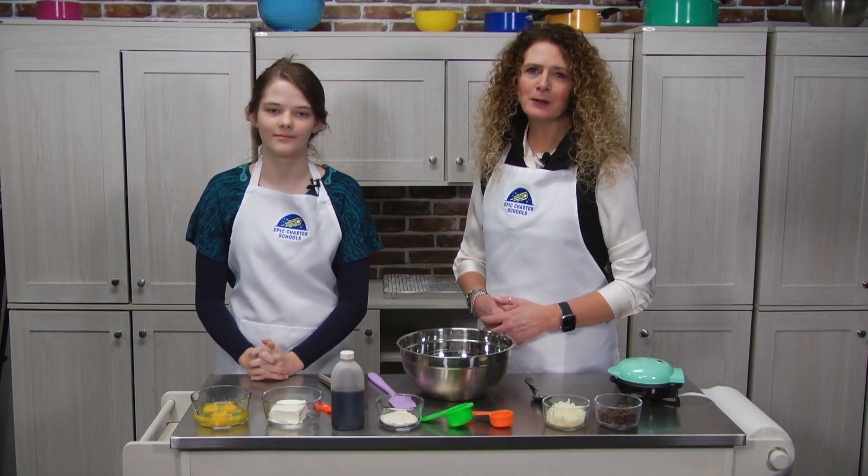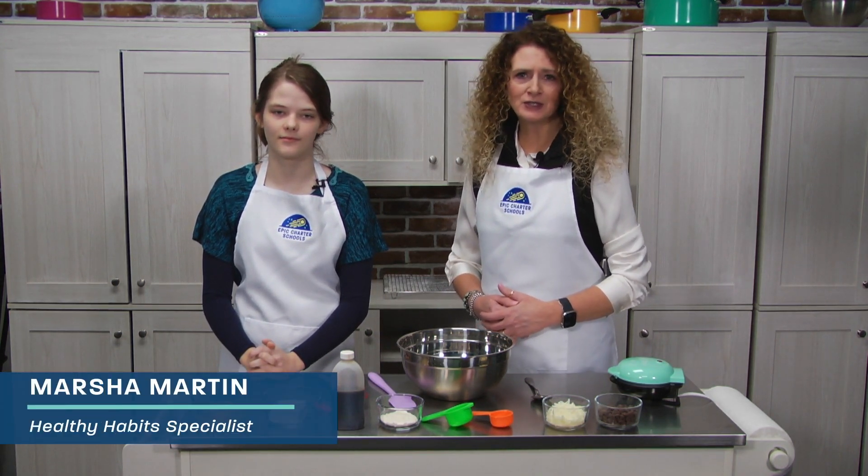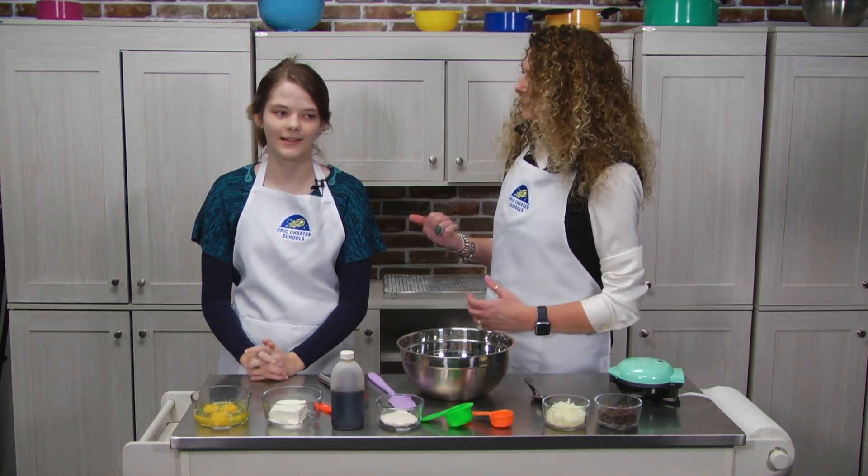Hi, welcome back to another episode of the Healthy Habits Cooking Show. I'm Marcia Martin, your Healthy Habits Specialist, and today my special guest co-host is Alyssa.